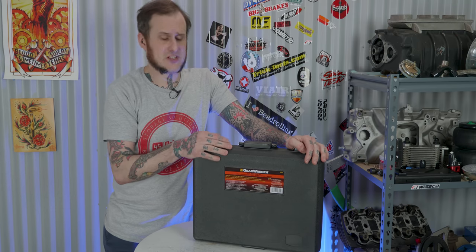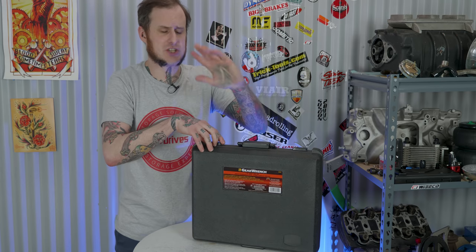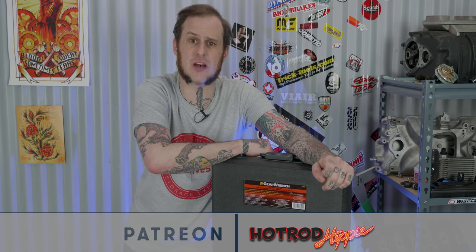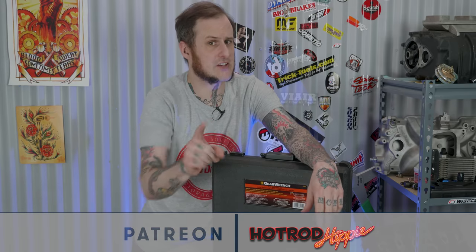Alright folks, that's going to wrap it up for this video. You can find a link in the description to pick up this set — that is an affiliate link, and purchases through it don't cost you anything more but help out with production of this channel. Go ahead and drop the video a like if you found it interesting, and let me know in the comments what you think of the set. Check out the Patreon at patreon.com/hotrodhippie to directly support this channel, and subscribe to keep up to date with all the content every week. Thanks for coming around, folks.